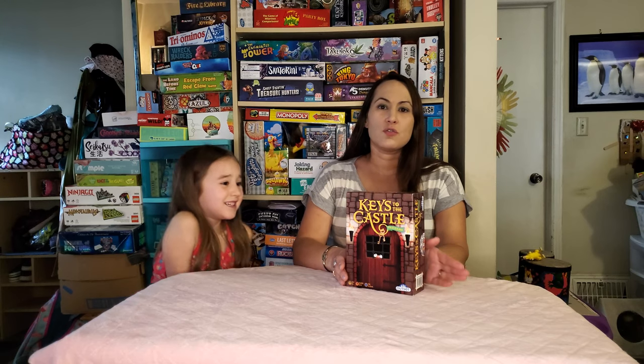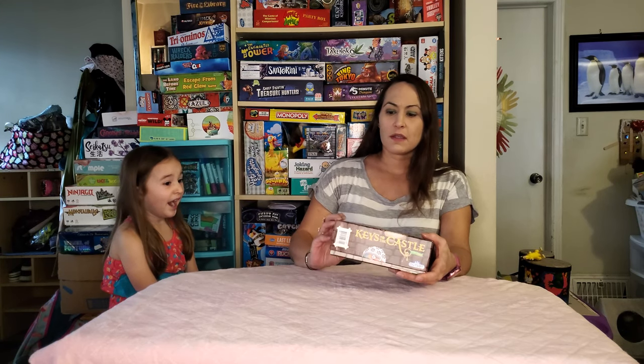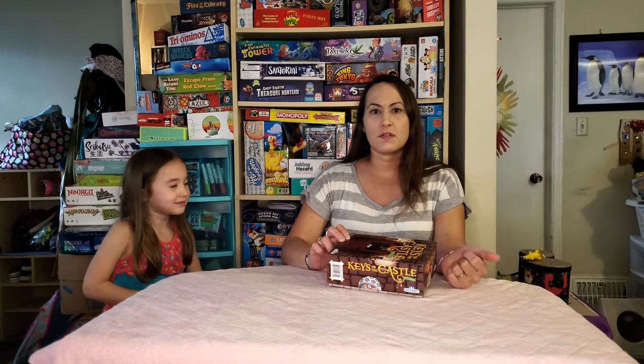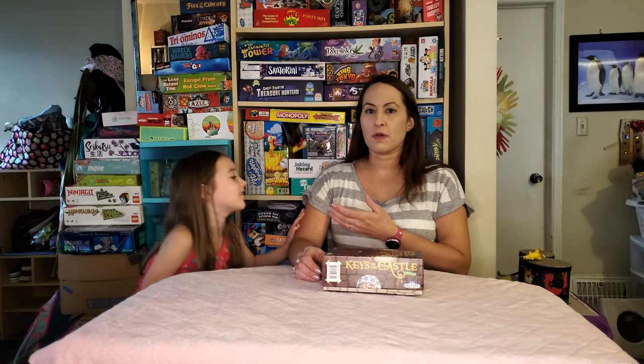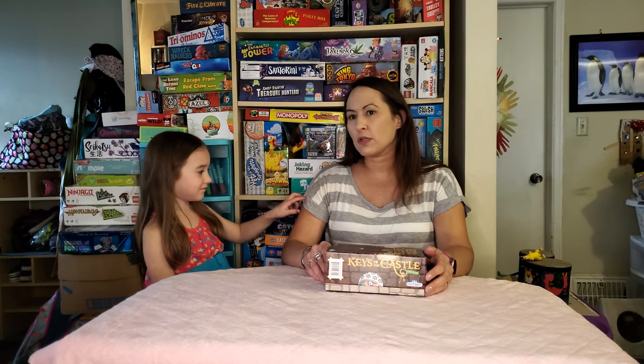This is for two to four players. It's approximately 20 minutes — it can be a little longer, sometimes 10 to 20 minutes, more or less, you'll see. And it's for ages eight plus, but Josie is about five, a little bit over five, and she's been playing it for about a year or so.